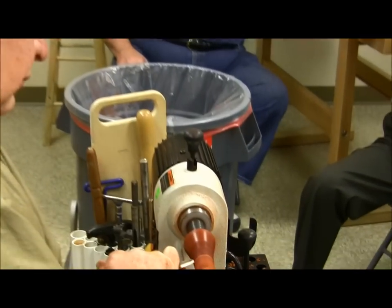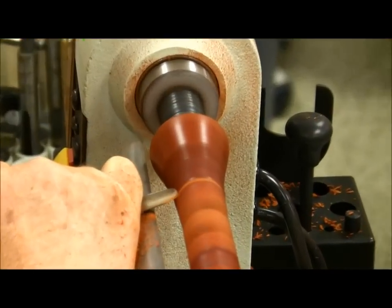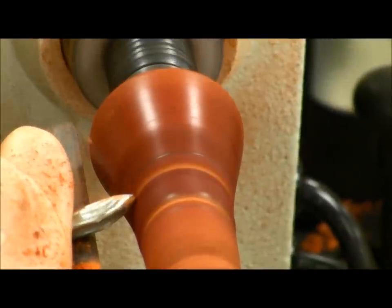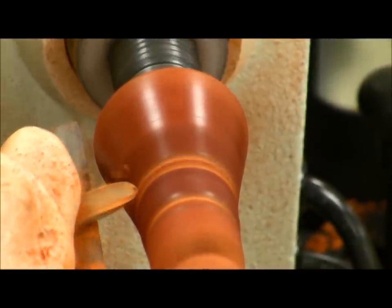An important thing to me too with sanding sealer: if you use multicolored woods, especially with padauk or bloodwood, and you have poly, it keeps the sawdust from contaminating the lighter colored woods.